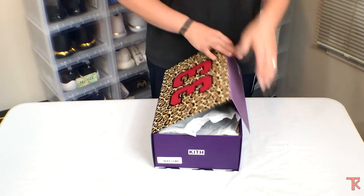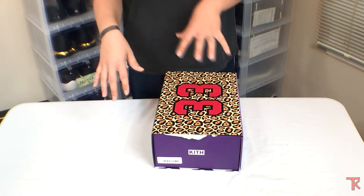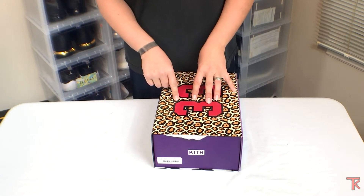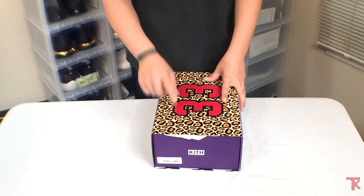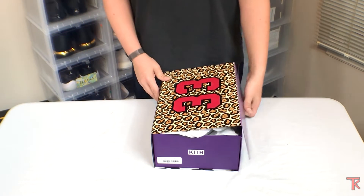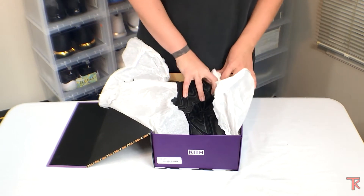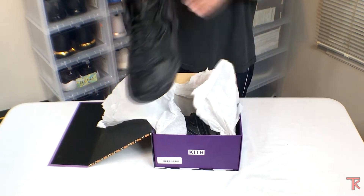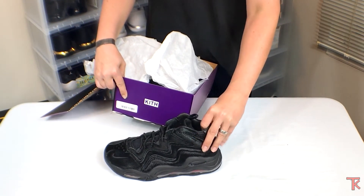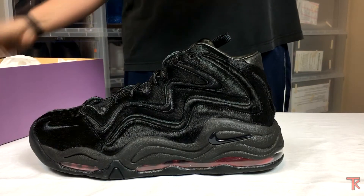Leave a comment guessing which ones I got — I'll give you a second. There are two and you should know by the box. There's a black one and one that looks different. Going by who I am, what do you think I got? I got the black ones — yes I did.